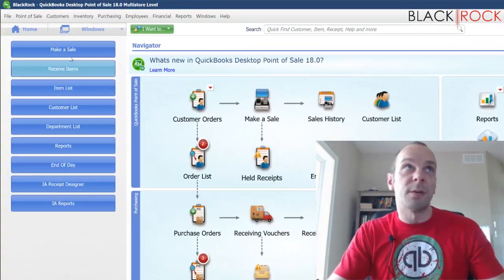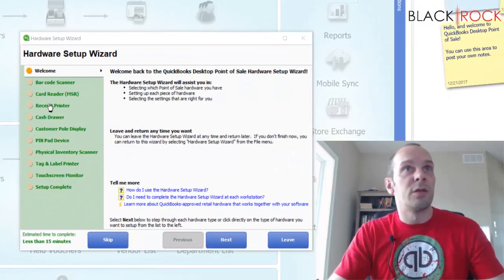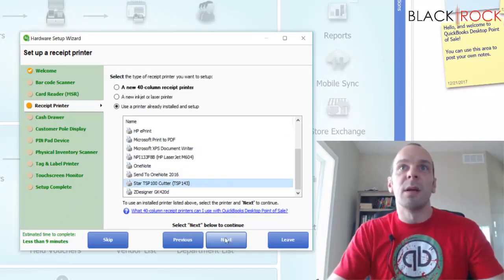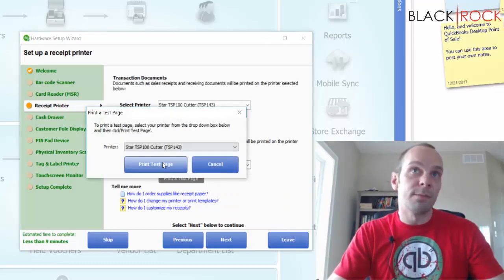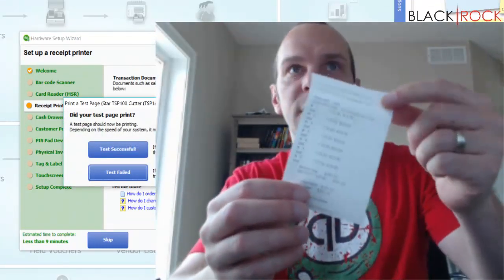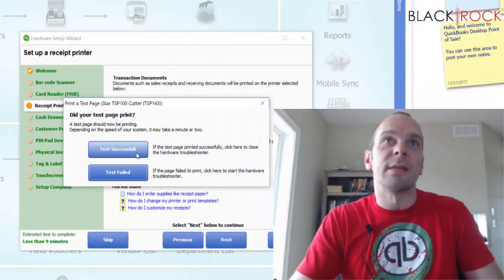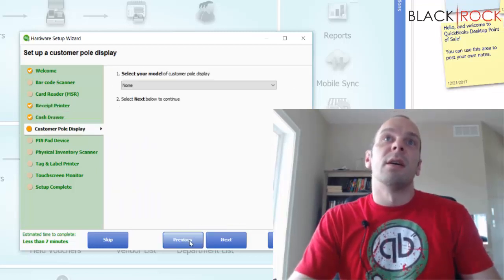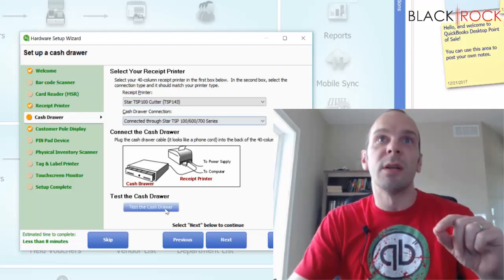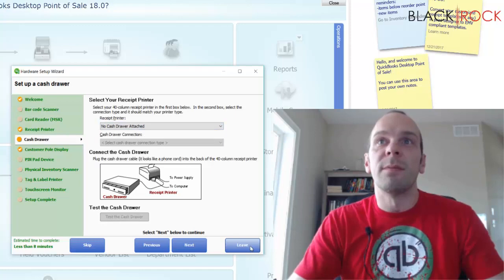Jumping back to QuickBooks Point of Sale, I go to the File menu, then Hardware Setup Wizard, and jump down to Receipt Printer. I'm going to find my Star TSP 100, go to Next, and print a Test Page. It's going to spit out a test receipt, and then I say Test is Successful and hit Next. On the next screen, if you have a cash drawer attached, you could choose the Star TSP 100 and test the cash drawer. I don't have that right now, so I'm going to leave it at None.